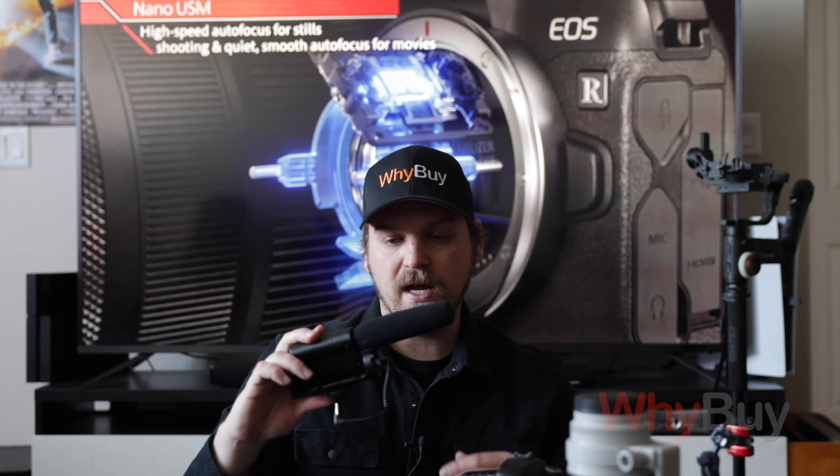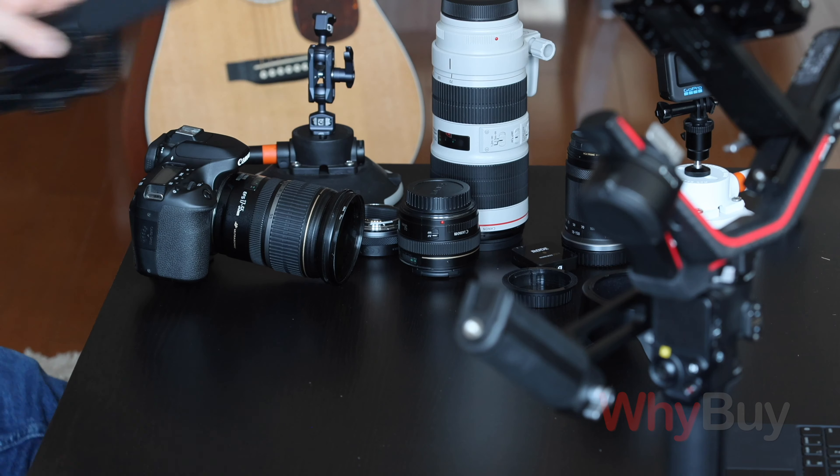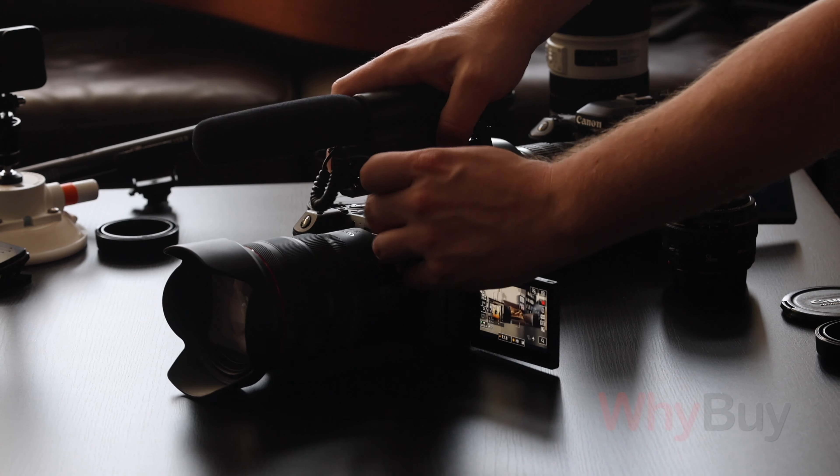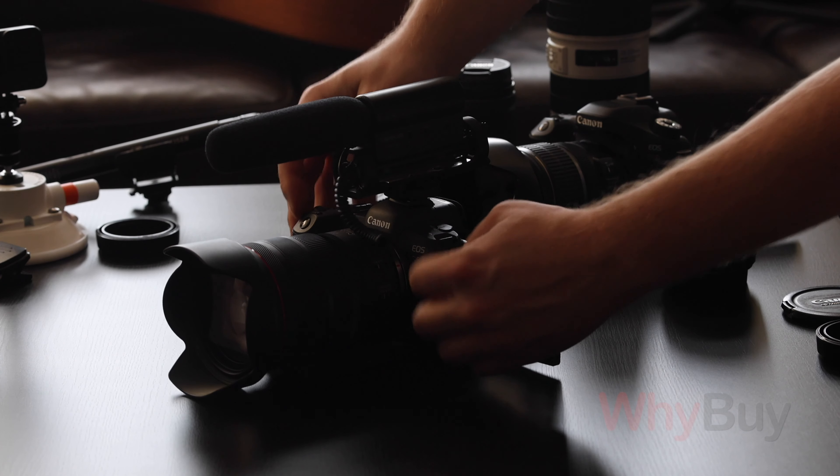Most cameras have a built-in microphone that's 360 degrees. It's okay, but it really doesn't do the job in terms of complementing cinematic storytelling. Quality audio and quality music is just as important as quality picture when you're trying to do cinematic storytelling. It just cheapens your video if the sound is bad.